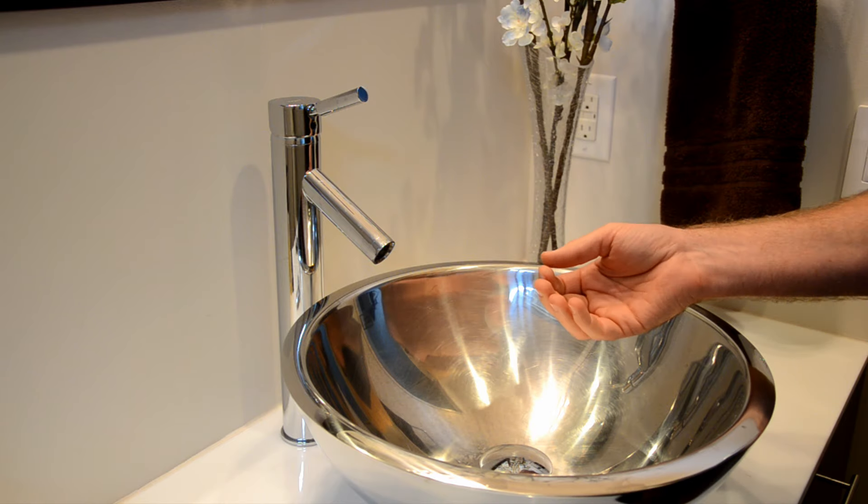Faucet aerators need to be cleaned or replaced periodically. How often depends on your water quality, but if you're here today, you're probably having a problem accessing yours — and I'm here to help, so let's jump right in.